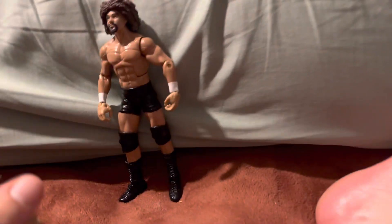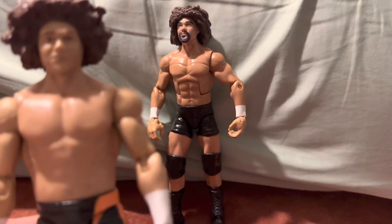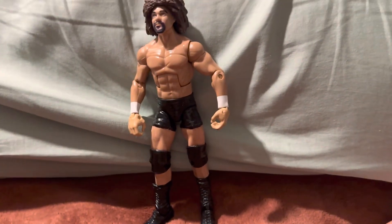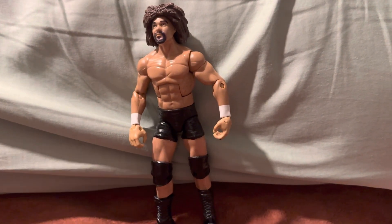That's not the only Carlito figure I have. I have this one — this one is his battle pack. Another one is also his basic battle pack head scan. I bought this from a YouTuber. He used to be on YouTube all the time, then he started selling his collection, so he made this figure and I was able to get it.